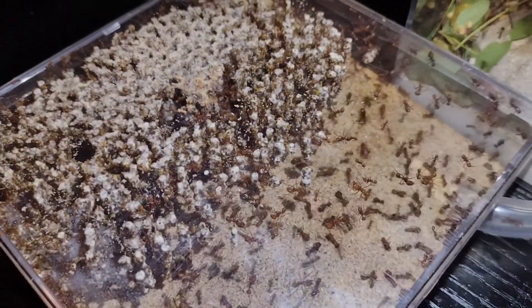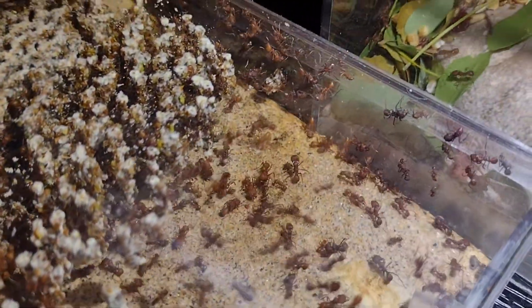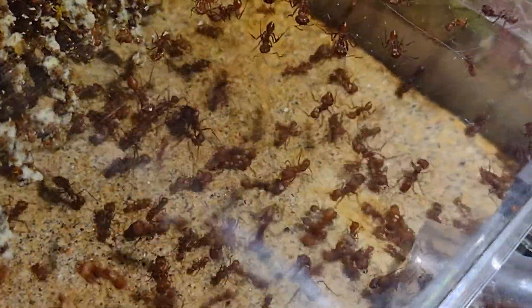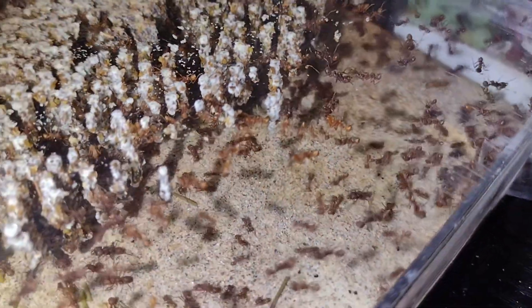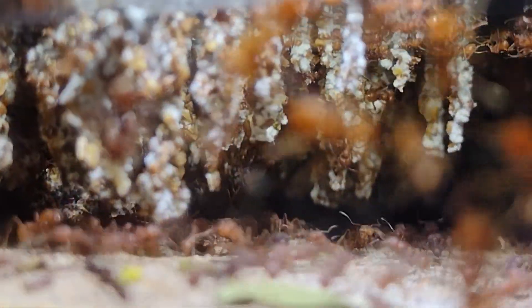Up next, we have my Acromyrmex Versicolor in their Formasquarium XL. This colony has six queens, which were all caught on September 1st, 2020. They absolutely love this nest, as they can hang their fungus from the ceiling very easily. So far, they definitely haven't grown as fast as they could, but they're still doing very well either way. On arthropodantics.com, we sell a bunch of equipment for these guys, including nests and a food mix. So if you keep this species, it might be worth your time to check that out.